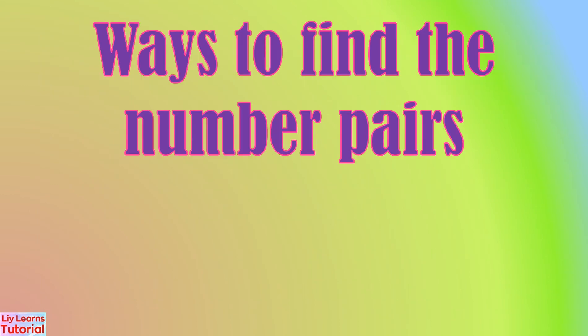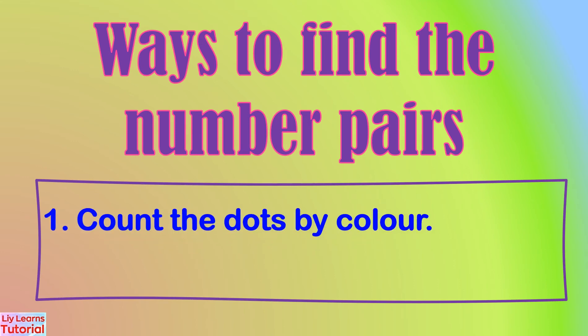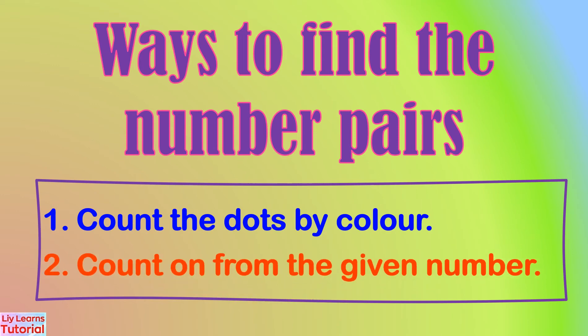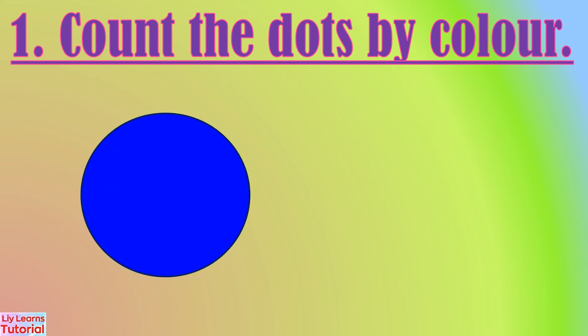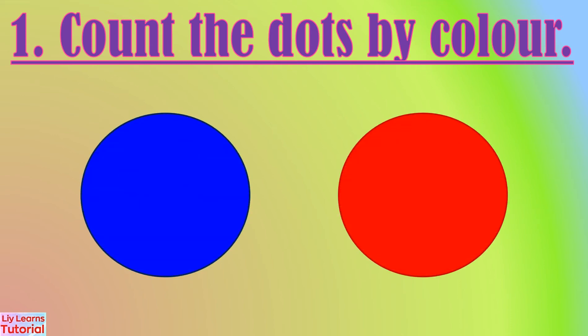There are two ways to find the number pairs: 1. Count the dots by color. 2. Count on from the given number. In this example, we'll count the dots by color using blue and red dots.